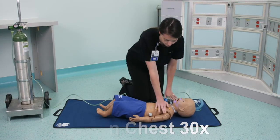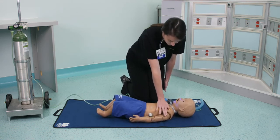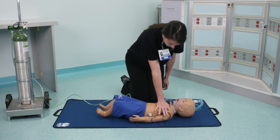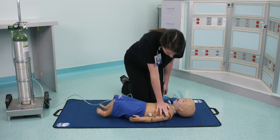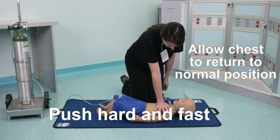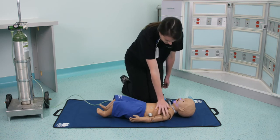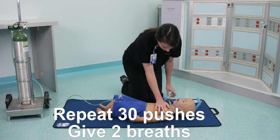Push on the chest 30 times and give two breaths. Remember to push hard and fast and allow the chest to return to a normal position between pushes. Repeat this cycle of 30 pushes and two breaths until the child responds or help arrives.